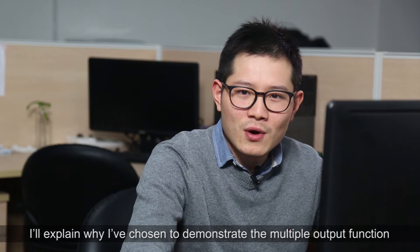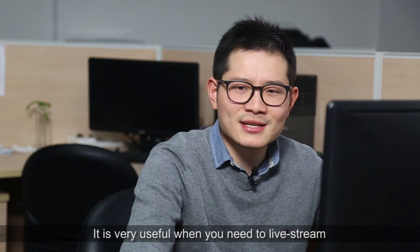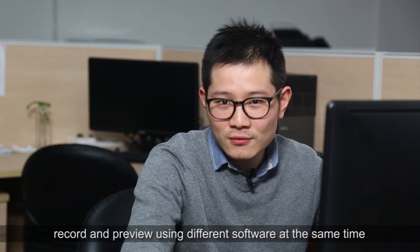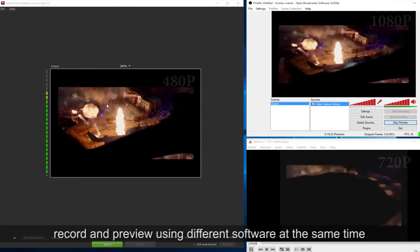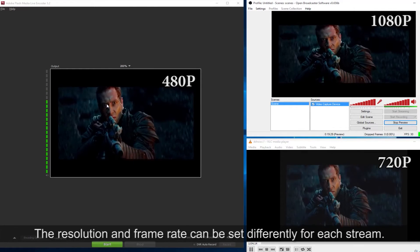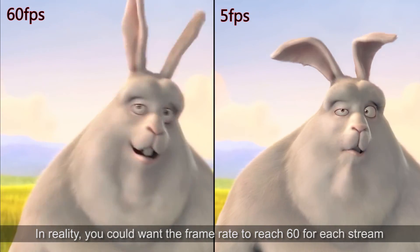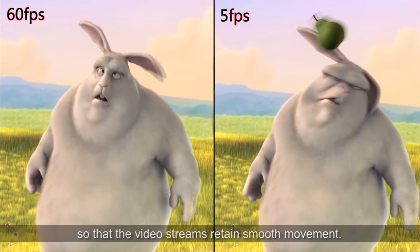I will explain why I've chosen to demonstrate the multiple output function. It is very useful when you do live streaming, recording, preview, and use different software at the same time. The resolution and the frame rate can be set differently for each stream. In reality, you could want the frame rate to reach 60 for each stream, so that the video streams retain smooth movement.